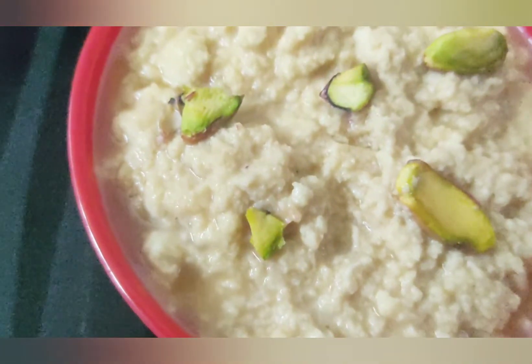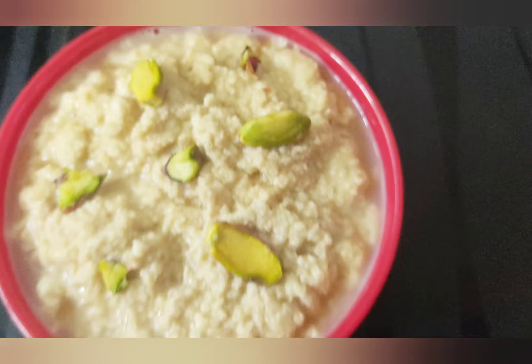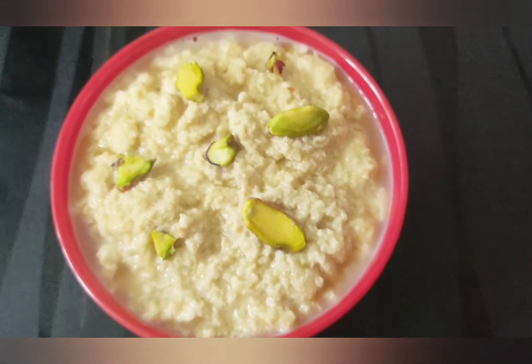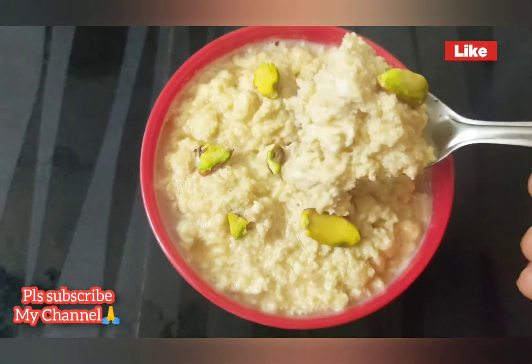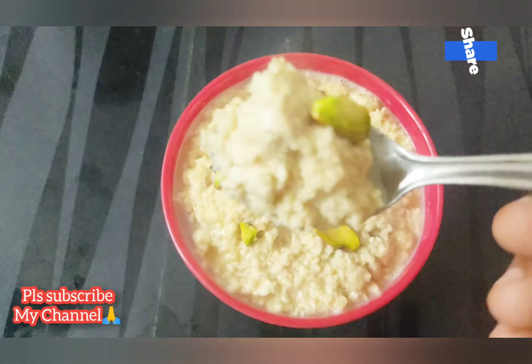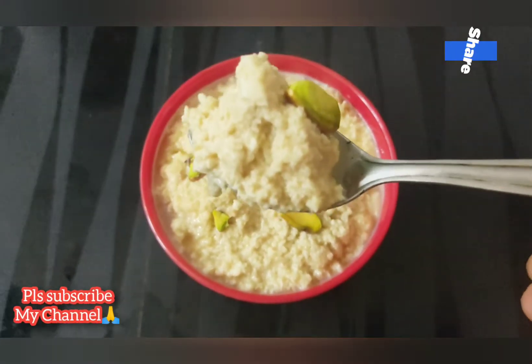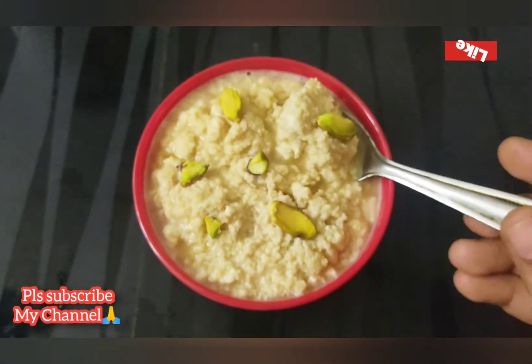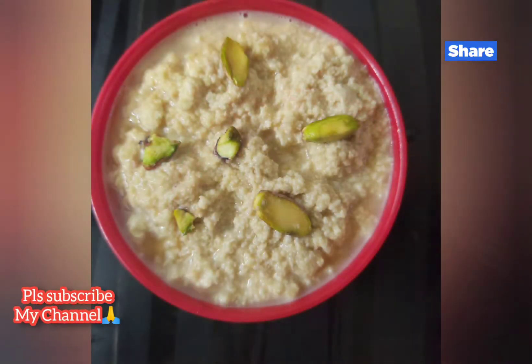In this video, I am going to show you a recipe. I am going to make a small request — please subscribe to my channel and click the bell icon. If you enjoy this video and find the recipe correct, please press the bell icon.